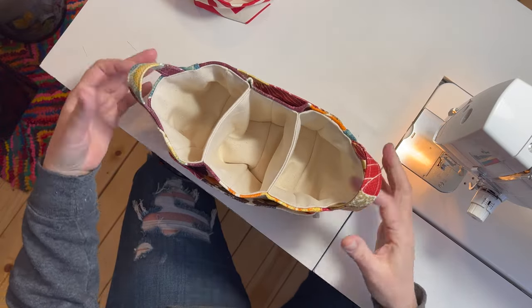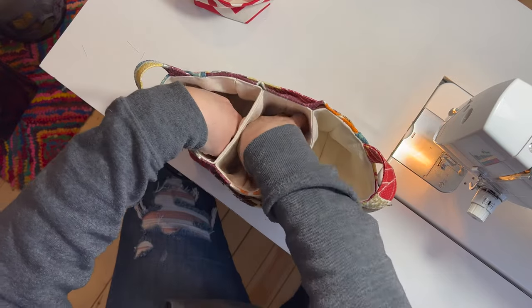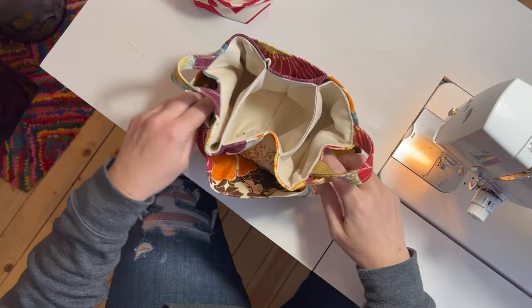Two little handles, three compartments plus an outside, two outside large pockets, two outside smaller pockets.